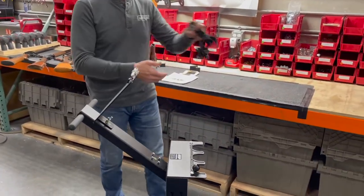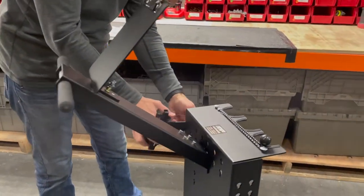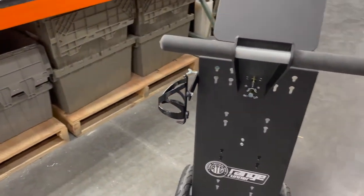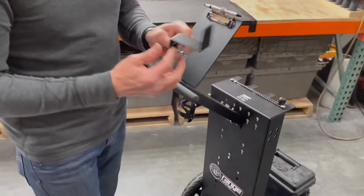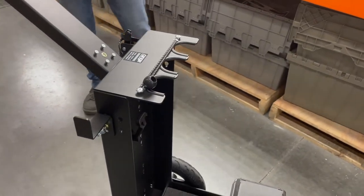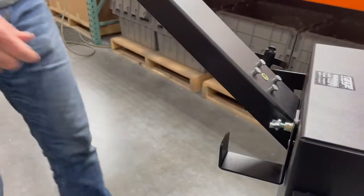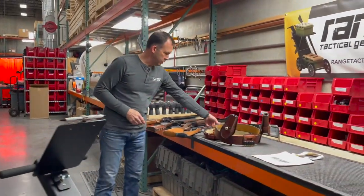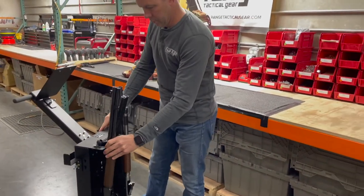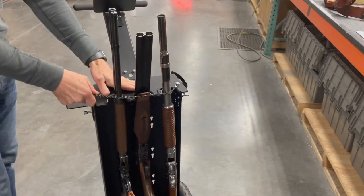The next thing we have is a bottle holder that we can put onto the side of the cart. We have a one-inch Z-bracket — these come in different widths, but we're going to use a one-inch Z-bracket on this side. We have an inside hook that I'm going to put on the back and tighten that up. Now we're going to start putting some guns on there. Then we have this bungee cord that will wrap around to keep these guns from falling forward, just like so.